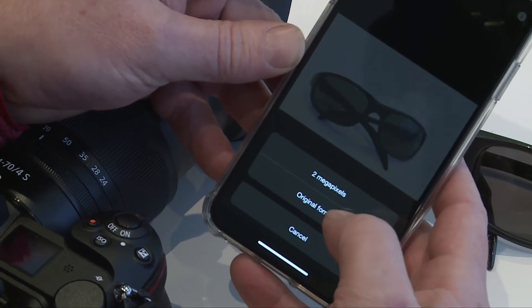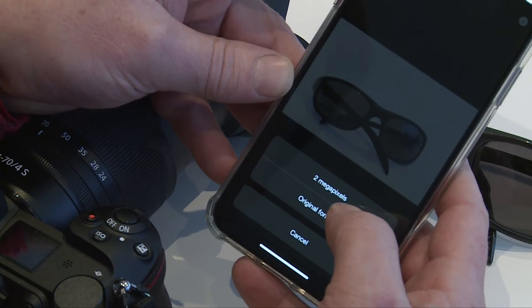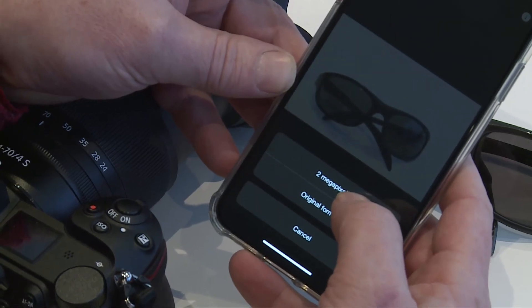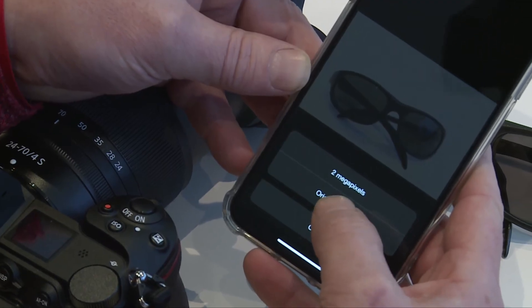This is a good feature — you can download a 2 megapixel one, which is more than capable for social media, Twitter, stuff like that, and obviously it's a lot quicker. Or you can download the original format.